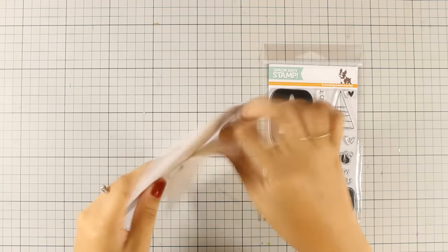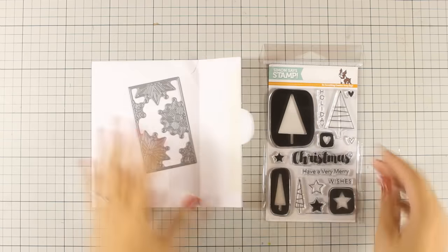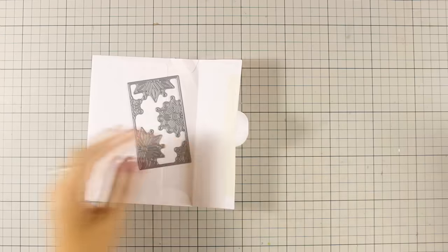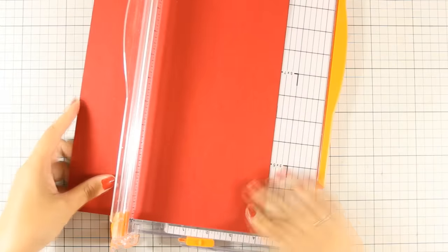Hi everyone, it's Vicky here and today I will be creating a Christmas card. I will be using this die which is called Snowflake Block and also this stamp set which is called Christmas Graphics. They are both products from the latest Stamptember release by Simon Says Stamp. I am starting out by creating my card base.